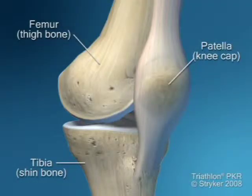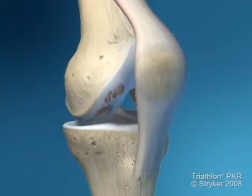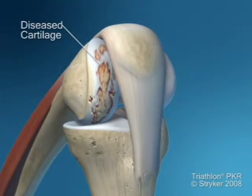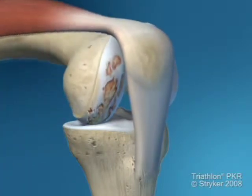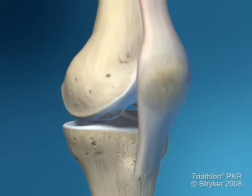Partial or unicompartmental knee replacement repairs only the damaged portion of the joint. In this representation, you see that the blue represents the healthy normal articular cartilage, while the discoloration and the pothole are illustrative of a damaged knee from a unicompartmental process.